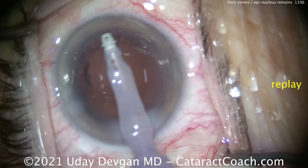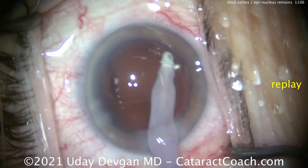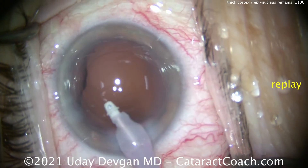And once that's complete, it looks pretty good. There you see we're cleaning up the undersurface of the posterior capsule or the anterior capsule rim. Everything looks really clean here. This patient is going to do fine.